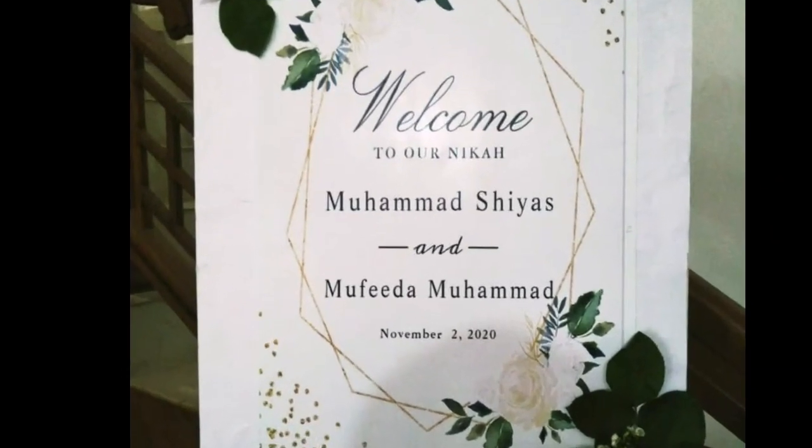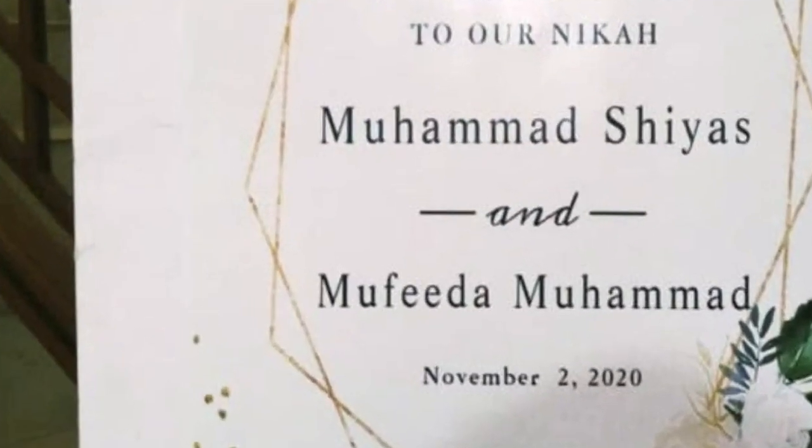Hi friends, welcome back to Simly Kitchen. My mother is Shia Sindh and I am here in November.